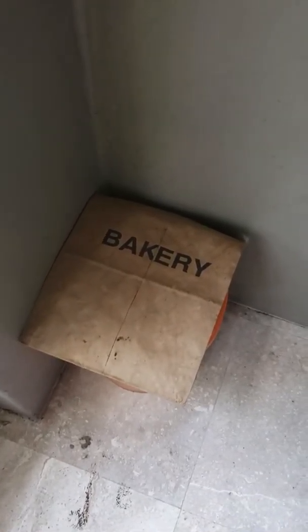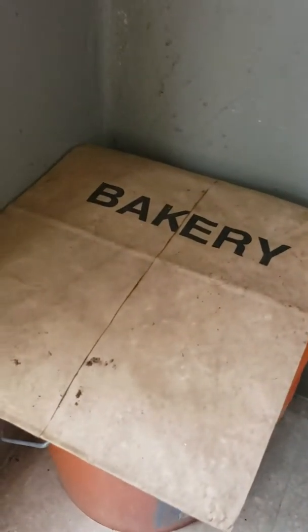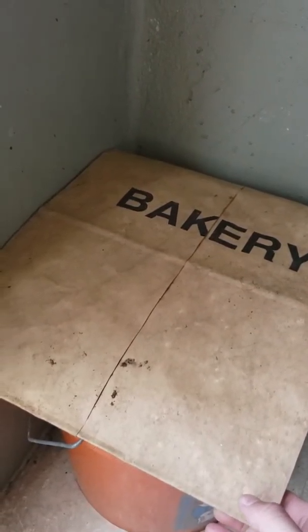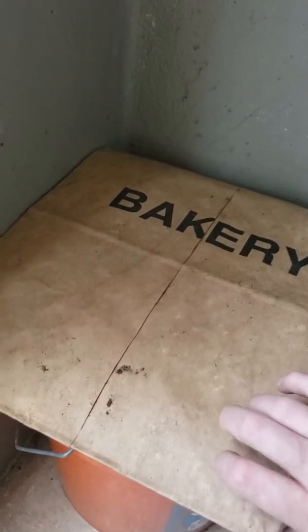Hello! Just wanted to give you a short video about some composting things. This is a compost bucket that I have. It has worms in it for vermicomposting. Check it out.